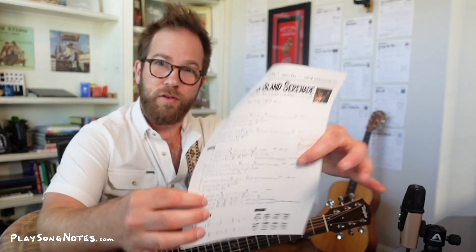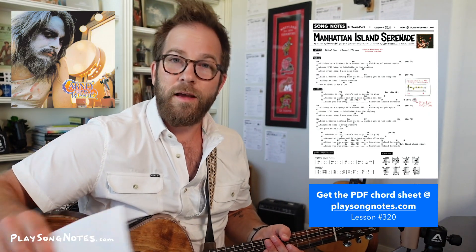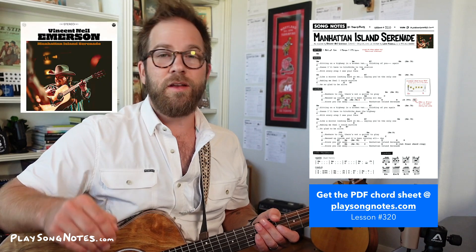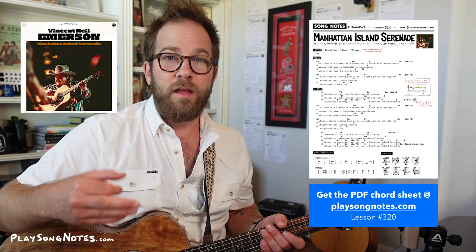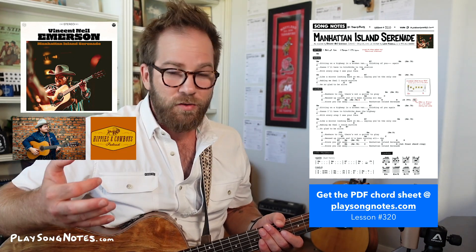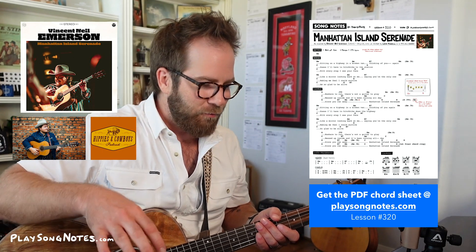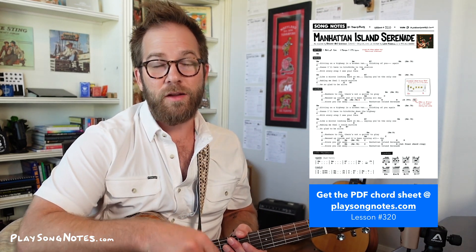The second song I have here is Manhattan Island Serenade. This is the chord sheet for that one. Now this song is originally by Leon Russell, recorded in 1972. But the version that I first learned was in this past year — it was a new cut of the song from Vincent Neil Emerson. He's also a young up and coming country star. I love his stuff. I heard him on the Hippies and Cowboys podcast. This song is great. It's a solo piano song — very much not virtuoso, just kind of a single bass note with two notes at a time. So I plan to do a piano lesson for this song as well as a guitar one.